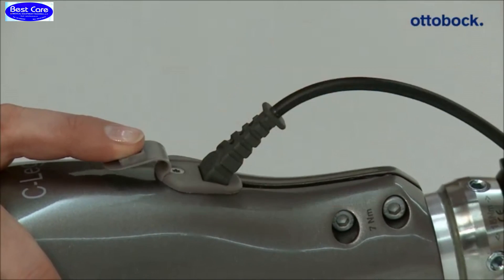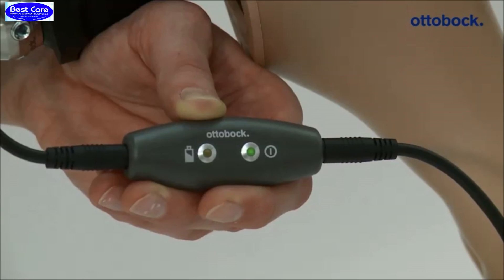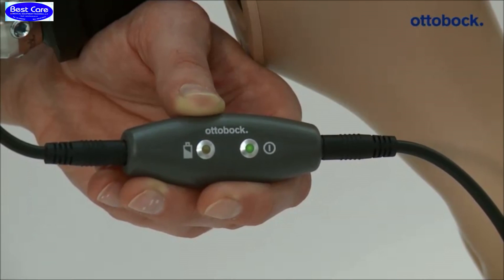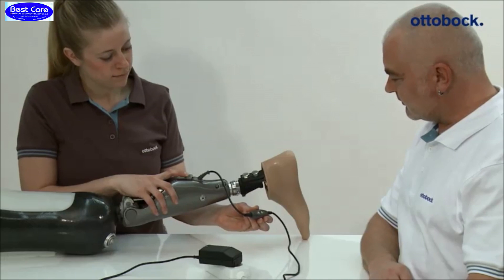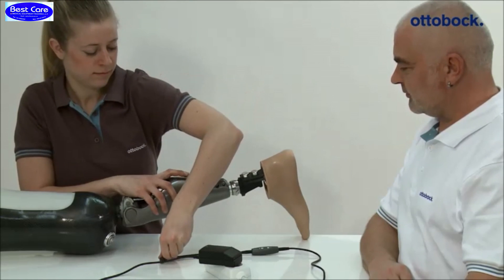After charging the knee joint, the charger has to be unplugged. The joint performs a self-test. The prosthesis is ready for use when you can hear one beep and one vibration signal.